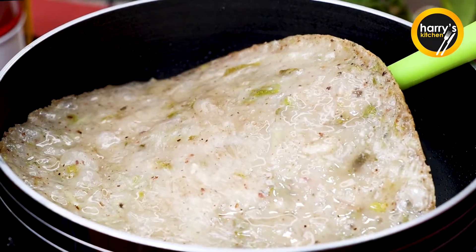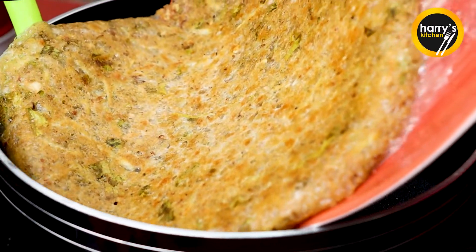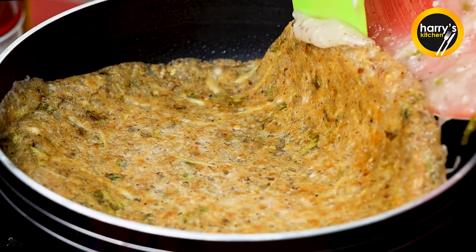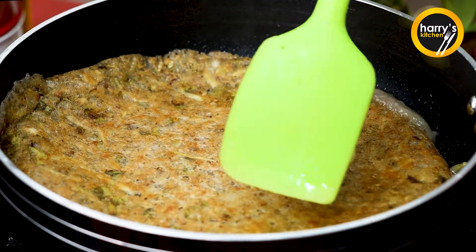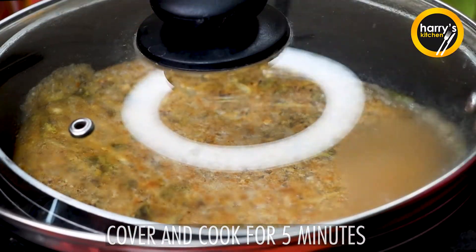Now we will put it on a plate and place it on the pan in this way, so that the portions will get better shape. We will cook it for less than 5-10 minutes.